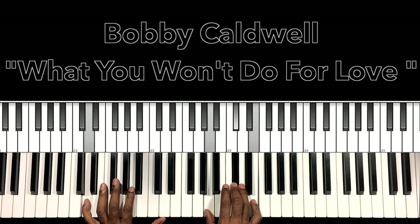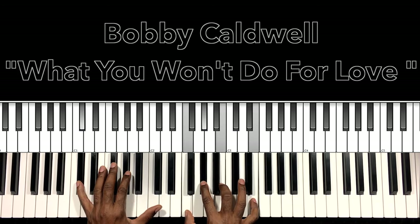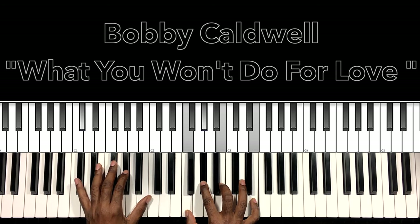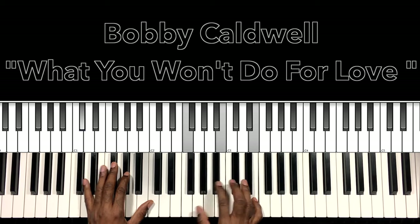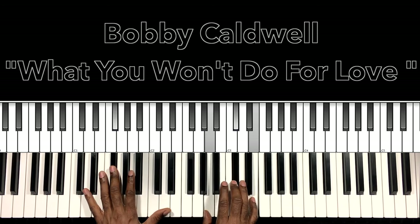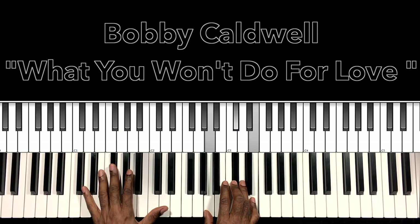Now we have our D major 7sus2 — D in the bass, A in the right hand, D flat, E. This is our D flat 7 with a sharp 9 — D flat in the bass, F in the right hand, A flat, B, E. This is our F sharp minor 7 — F sharp in the bass, A in the right hand, D flat, E.